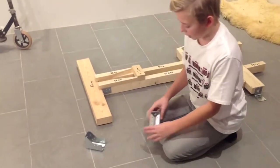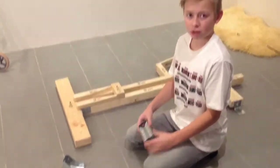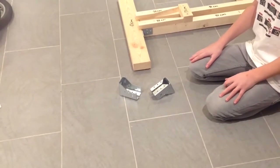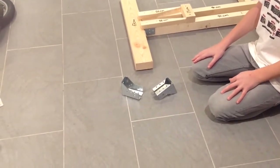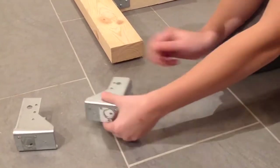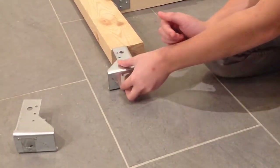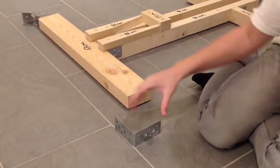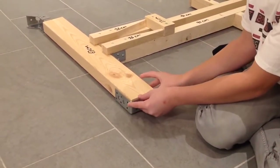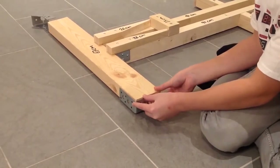I don't know what these are called but in Danish they are called bjelligeskoe — if you know the translation in English please comment it down below. Next you have to cut these off so they can fit on right here. Now you have to take this angle and place it right here, and on the other side.